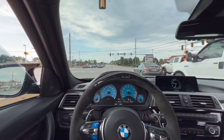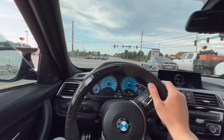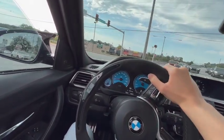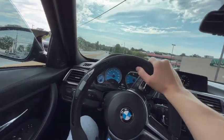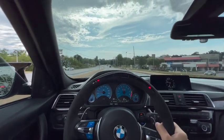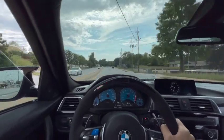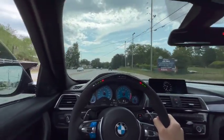I guess I'll leave traction control on for this since it's one-handed filming. It's like spin city in this thing, especially with some wet tires right now. It just wants to spin.